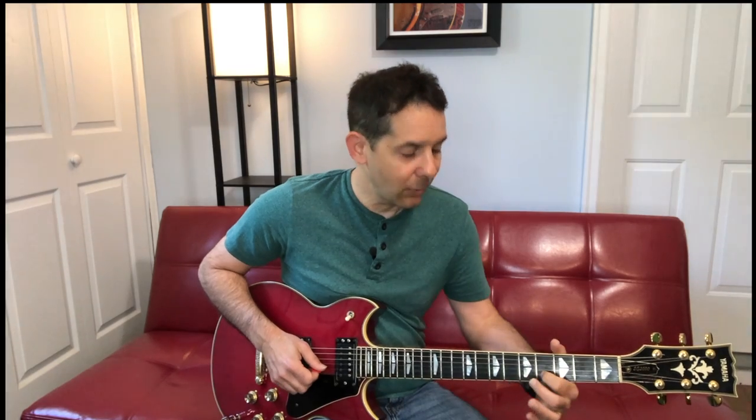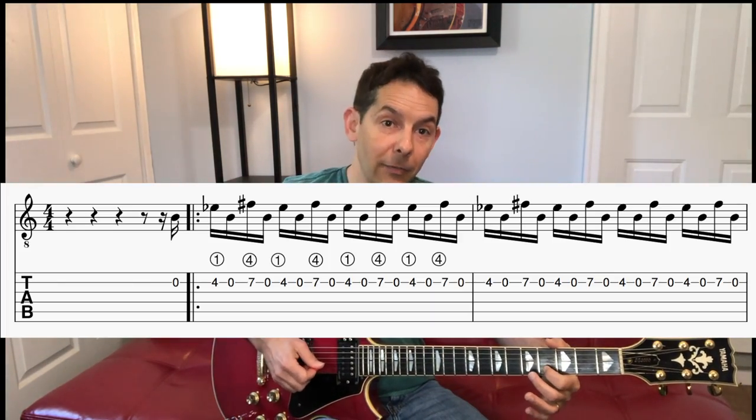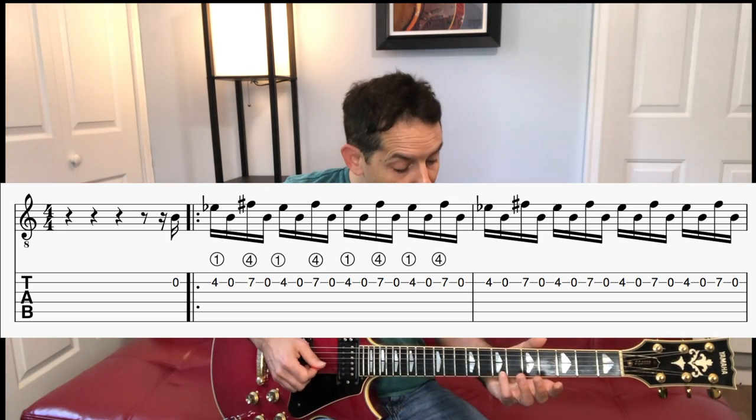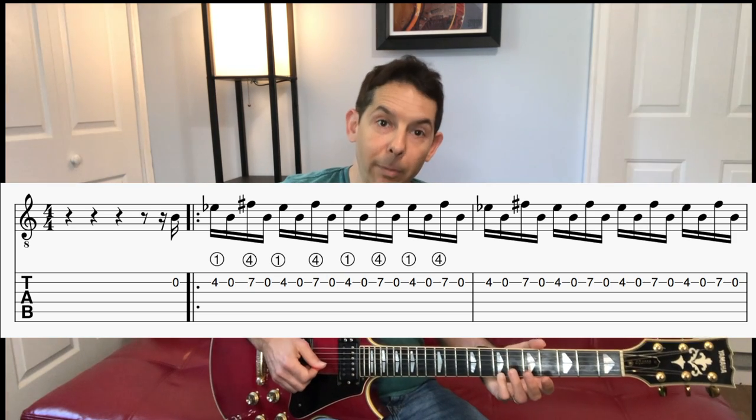First thing we're going to do is go first finger fourth fret on the B string with a down, then up on the open string. He does start this with an open up, but we'll come back to that. So we go first finger four, then lift up just a little bit — that's an up — so four open. Then we go seventh fret and then open on the B string: four open seven open.